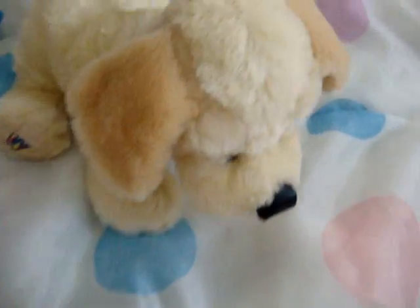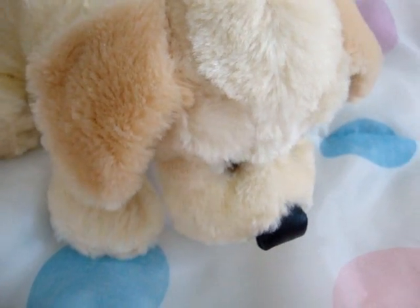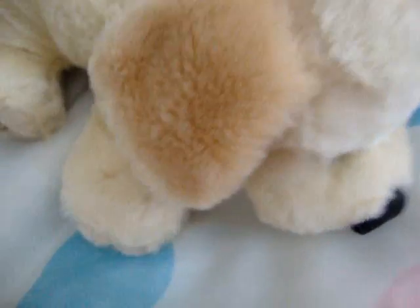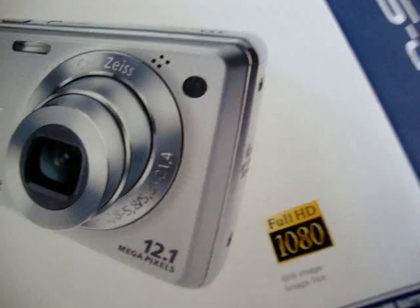Mine is not the newest, but I bought it last year for my birthday — well, my mom did. So it's a Sony Cybershot. You can practically see this. It's not silver, it's actually black.